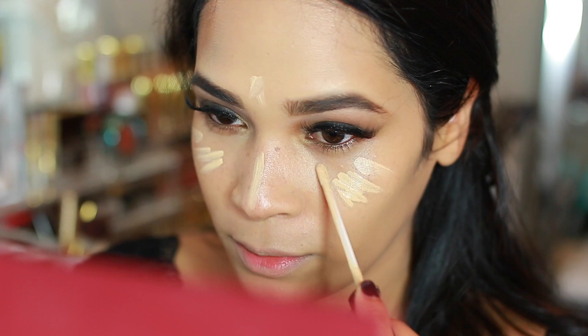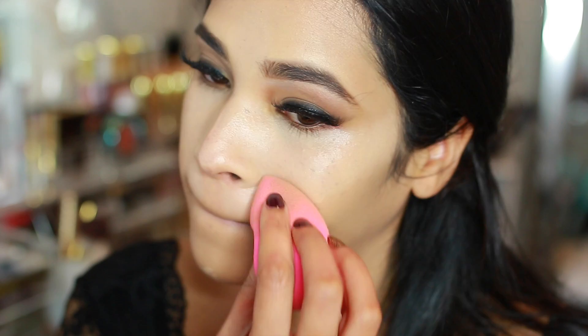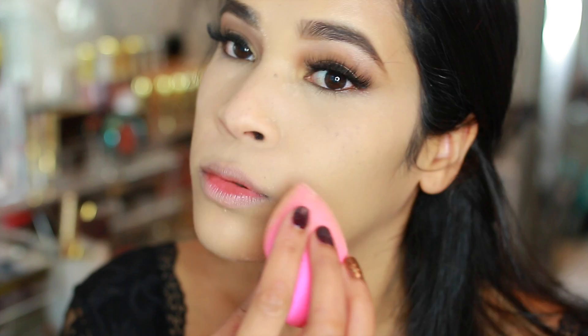I used the YSL Touche Éclat and my Maybelline Fit Me concealer — you guys know I love both of these products — to highlight and conceal. Then I went in with my beauty blender and blended it all into my skin. I set everything with a loose translucent powder, using that same damp beauty blender to press the powder in all over my face, starting underneath my eyes to make sure the concealer didn't crease.